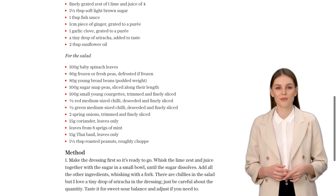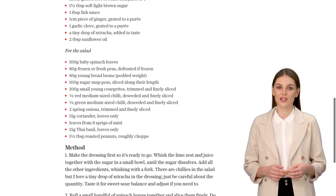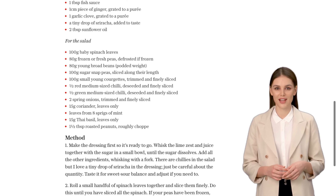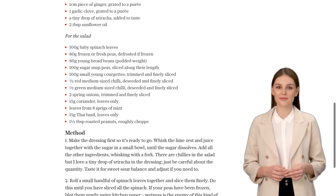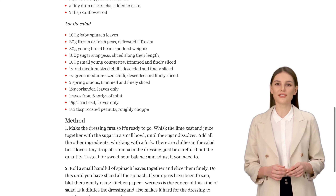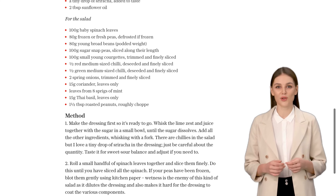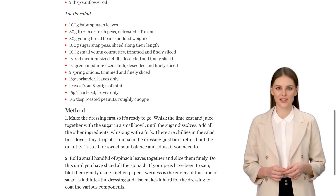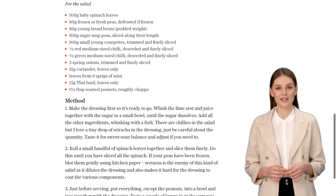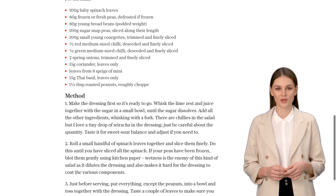When you're ready to serve, combine all the vegetables in a bowl, except for the peanuts. Pour the zesty lime dressing over the salad and toss everything together. Here's a tip: taste a couple of leaves to make sure the flavors are balanced. This dressing is punchy, so you might not need to add anything else. Finally, sprinkle the roughly chopped roasted peanuts on top for that satisfying crunch.